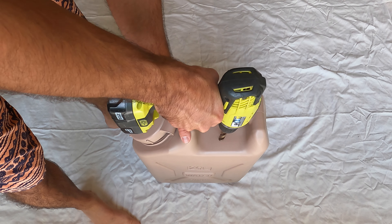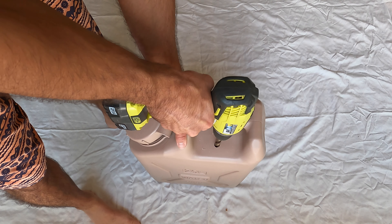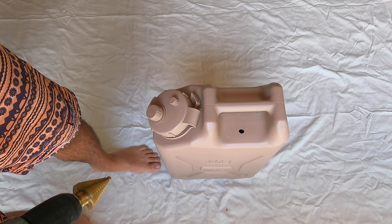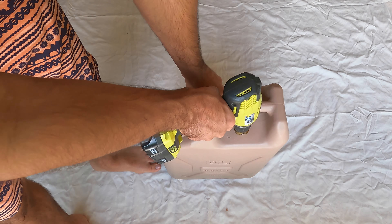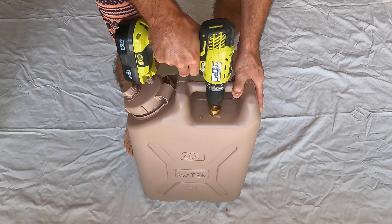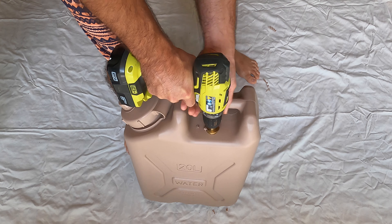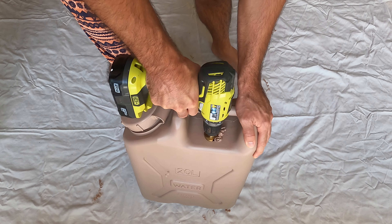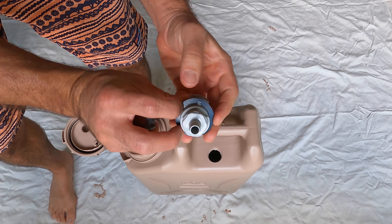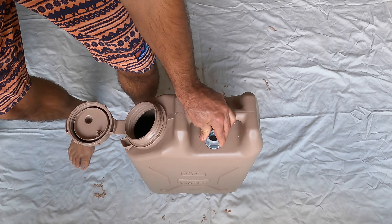We're going to drill from the top using a half-inch drill bit just to get the hole started, then come in with a step bit — I'll put links to all the special parts in the description below. Use the step bit to make the hole wide enough for the quick connector to fit. Go almost as wide as it'll let you, but don't go too wide — it's better to go slow and not drill the hole too big.